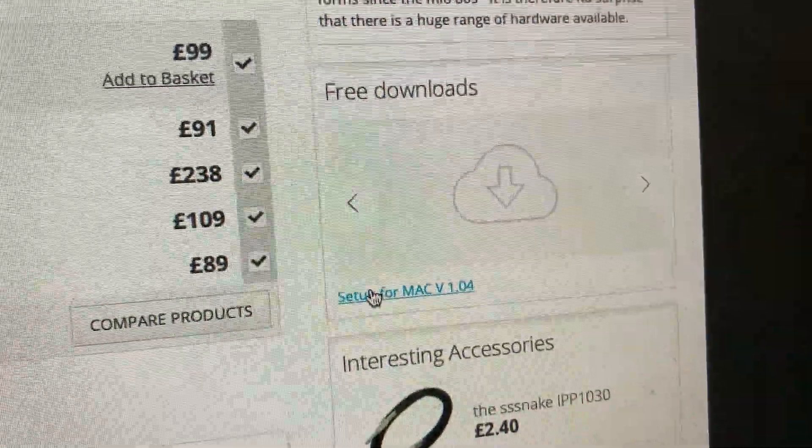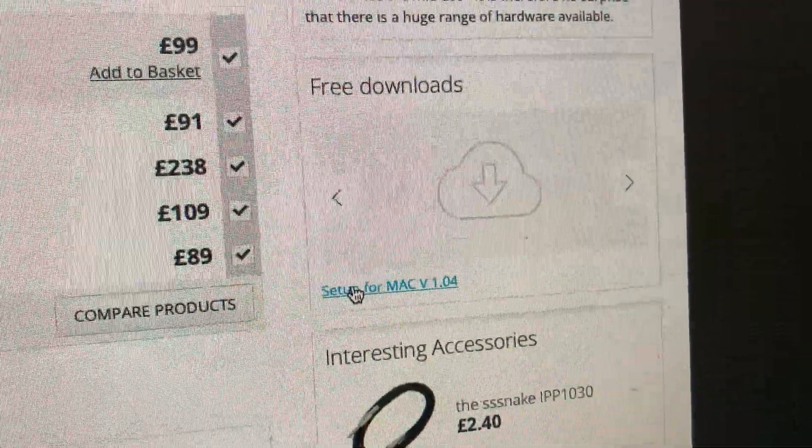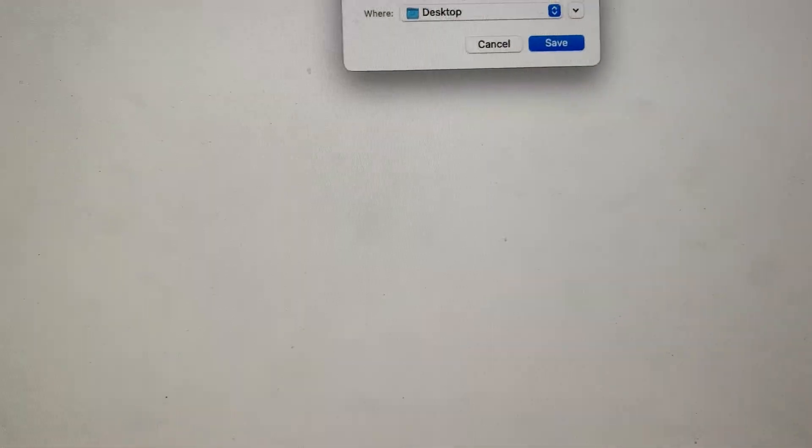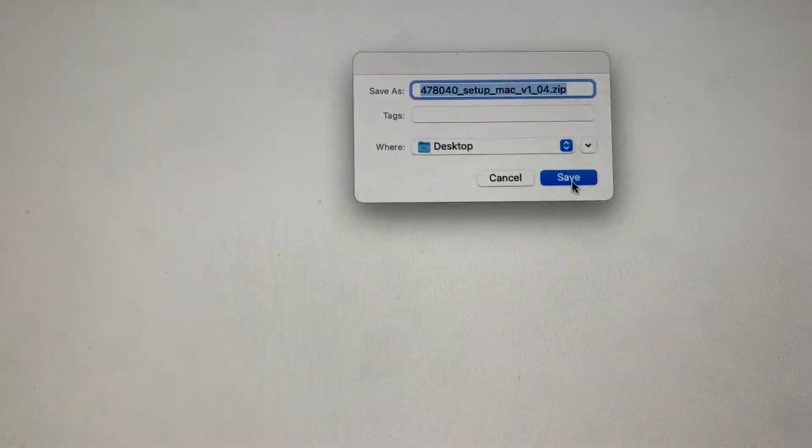I'm gonna do this again to show you, but I've already done it. I'm gonna do 'Setup for Mac' — it comes up on another page and you can save that. Let's say save that.